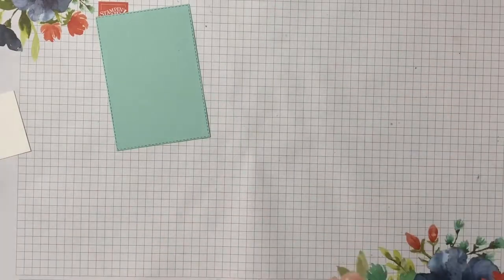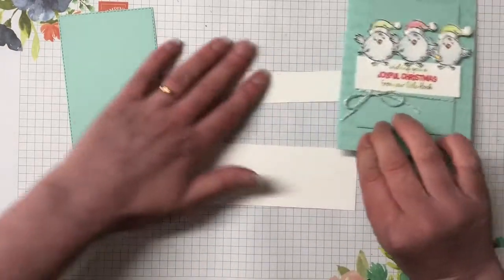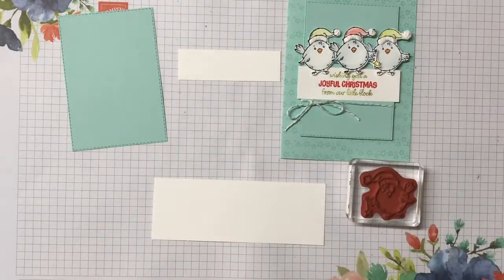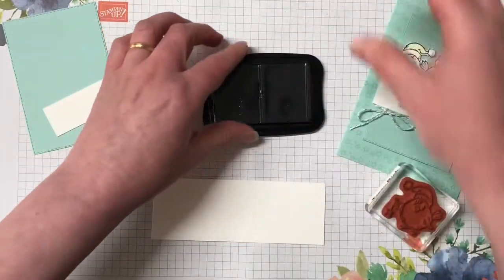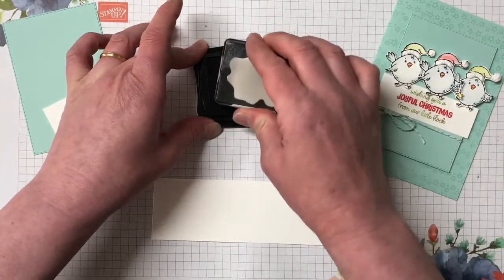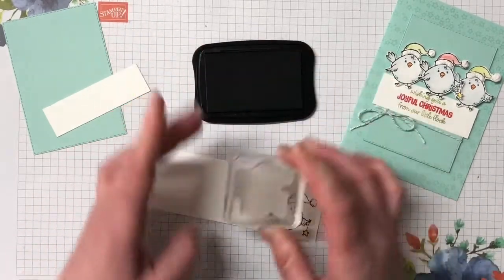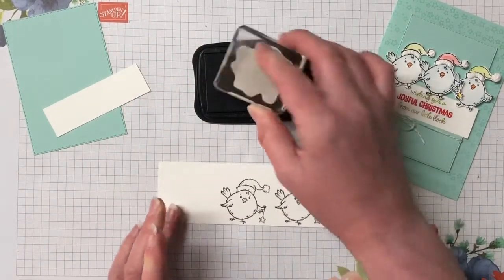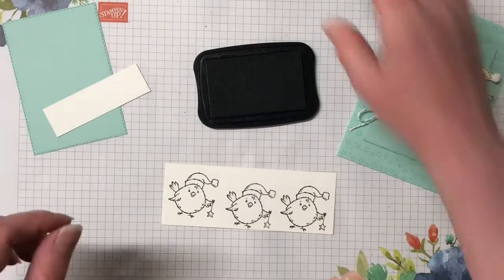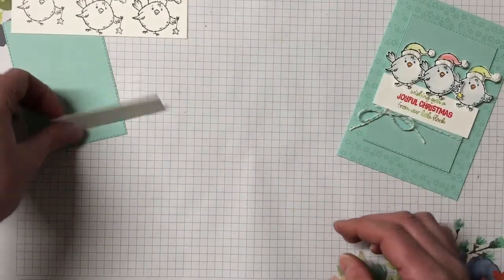That piece is ready to go. Let's bring in our sentiment piece and our Whisper White for our birds. I'm going to stamp the birds first because we're using Stays-On ink - I'd like to leave the Stays-On ink to dry just a little bit before we start coloring in with the watercolor pencils. We need three of these little birds. Make sure you pop your cover on and set them over just to dry quickly.